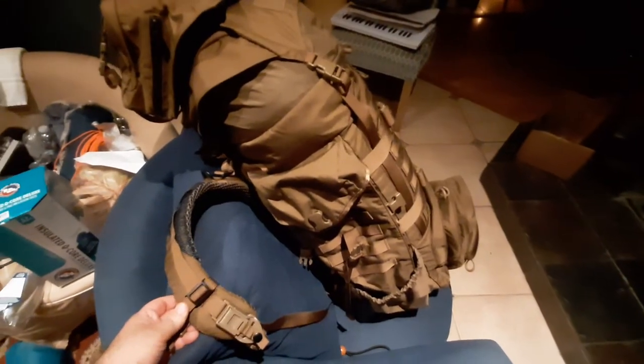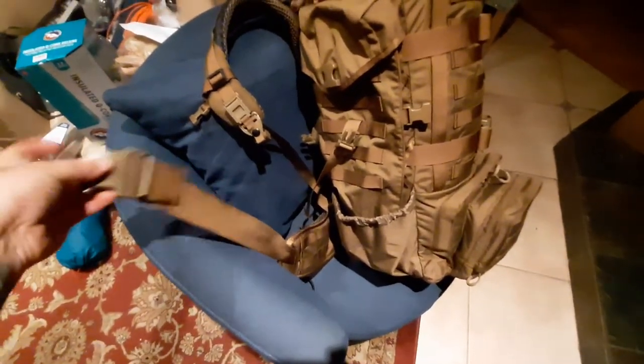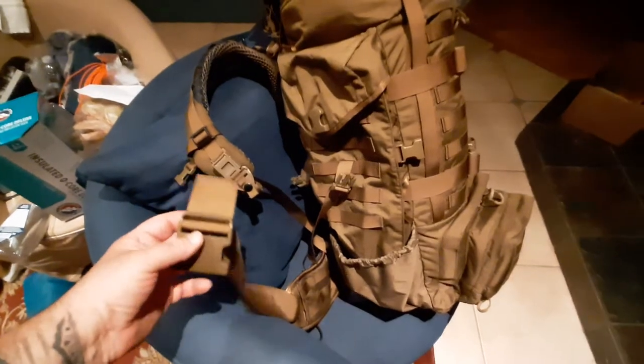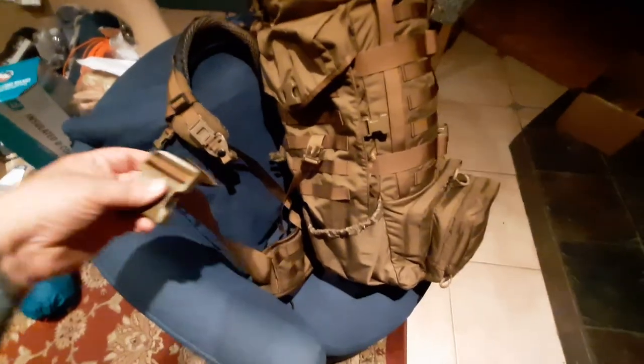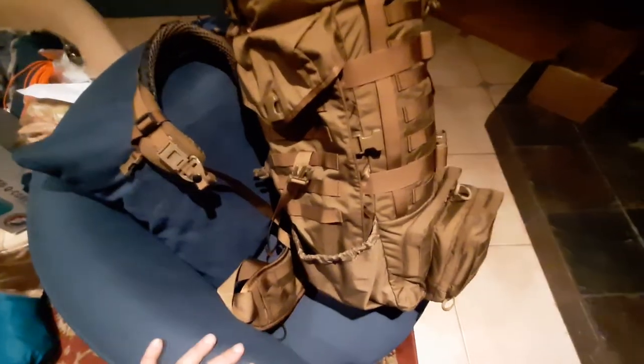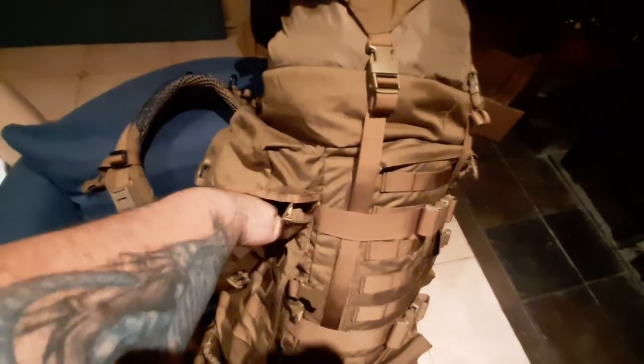You get some nice thick padding here, and then you've got your waist strap. The waist strap will fit a waist up to close to 56 to 58 inches, maybe even a 60-inch waist, so don't be afraid of that. If you're a larger individual, there's tons of storage, tons of MOLLE, tons of pockets within pockets — once you open it up there's another pocket on the inside with little mesh pockets and things.